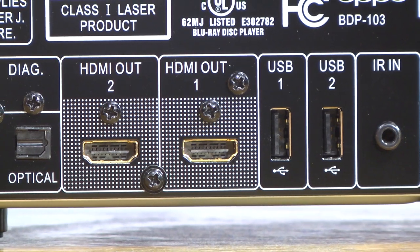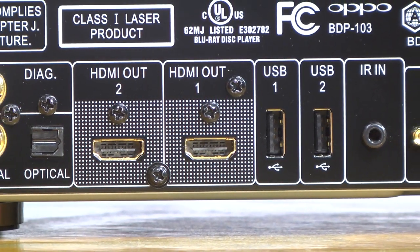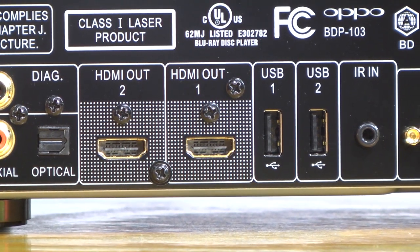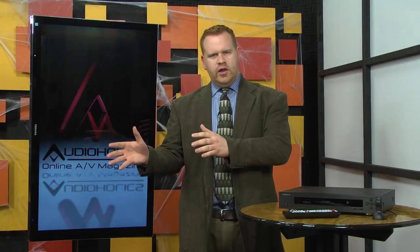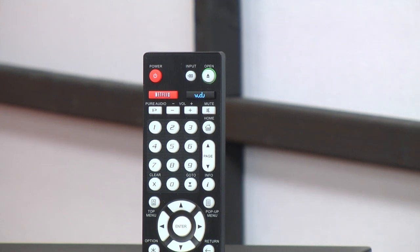Let's go back to the dual HDMI outputs and HDMI input on the back of the player. The two HDMI outs can be split so that one sends just audio to an AV receiver and the other goes to your display. This is great if you have a 3D television but a receiver that can't pass 3D, and the same goes for the eventual issues we're going to have with 4K. You can also use the two HDMI outs as true dual outputs, sending both audio and video to two different devices at once.